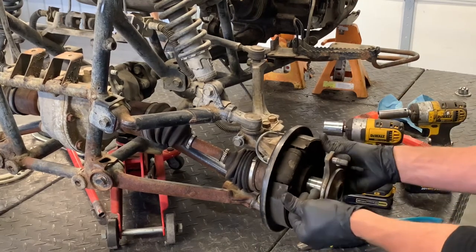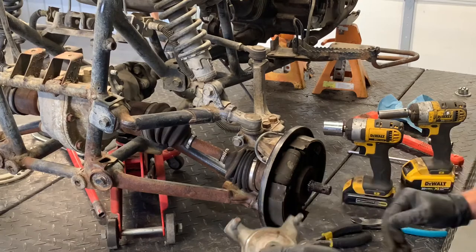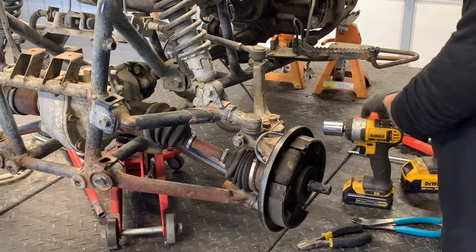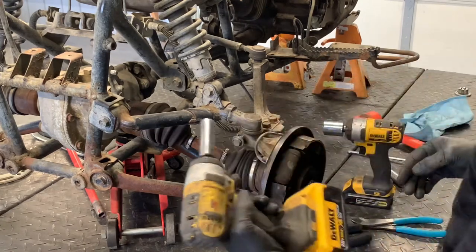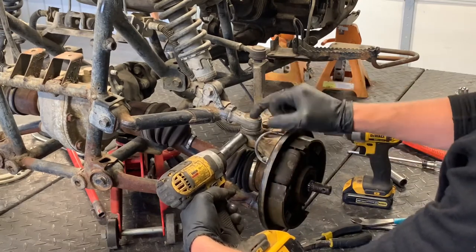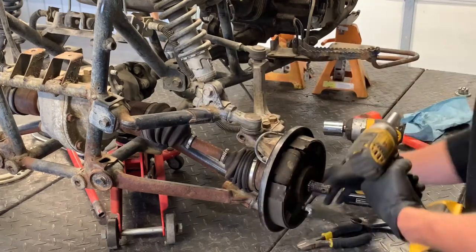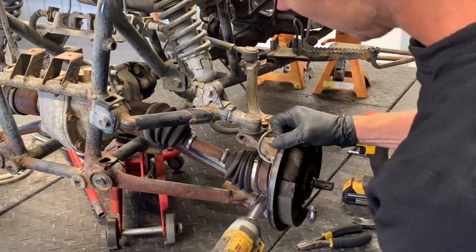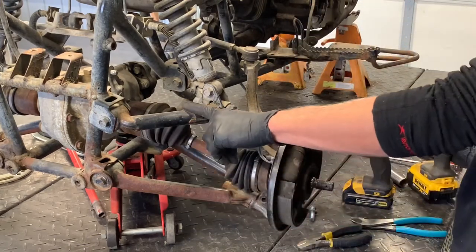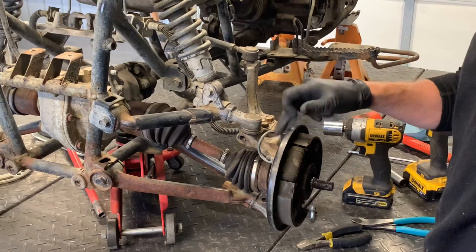We've got ours off at this point. There are splines in this hub — make sure those are in good condition. Now take a 14-millimeter socket and pull the upper knuckle bolt off — this holds the A-arm onto the knuckle. We've got the same thing down below coming in from the front, a 14-millimeter bolt holding the lower A-arm. So this is the left-hand lower, left-hand upper, the left-hand arm, the left-hand tie rod, and the left-hand steering knuckle.